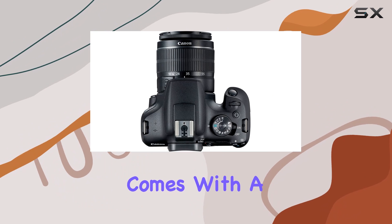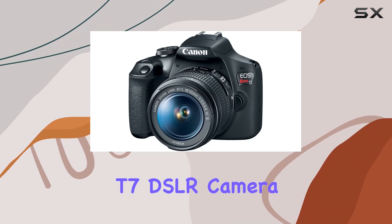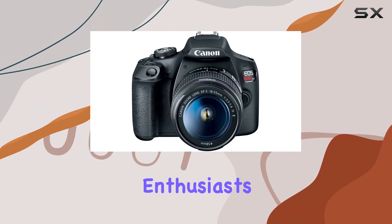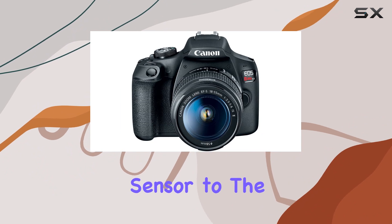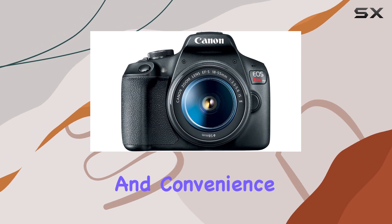It even comes with a deluxe carrying case for added convenience. In conclusion, the Canon EOS Rebel T7 DSLR camera bundle is a powerhouse for photography and videography enthusiasts. From its impressive sensor to the array of accessories, it's a comprehensive package that delivers on performance and convenience.